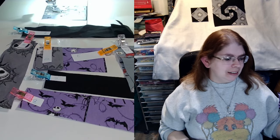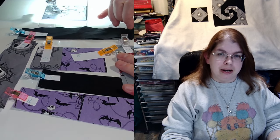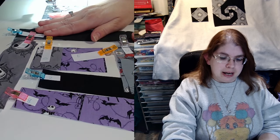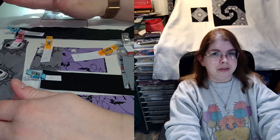Hey everybody, Danelle from Danelle Stitchery here. Today we are going to work on the Snell Trail Block. I have all my pieces already cut out, and I'll give you the sizes of each piece as I go, as I did design this in my EQ8 program. Today's block for this week's tutorial, week three, is the courthouse steps of the Log Cabin Quilt.